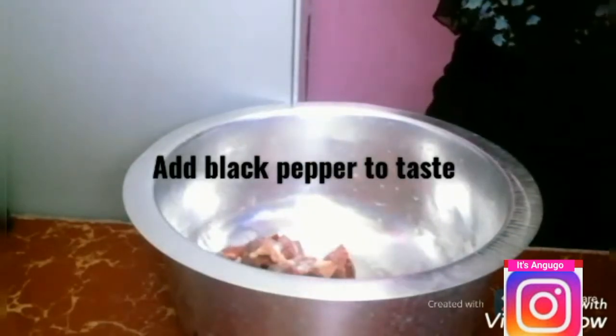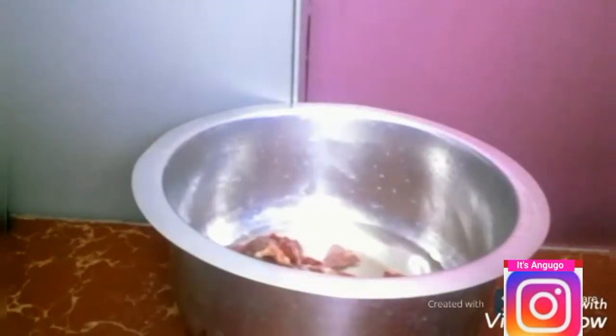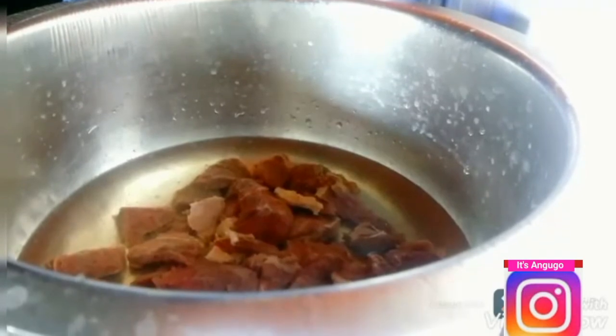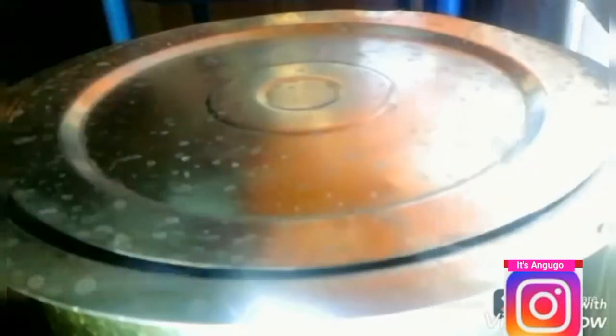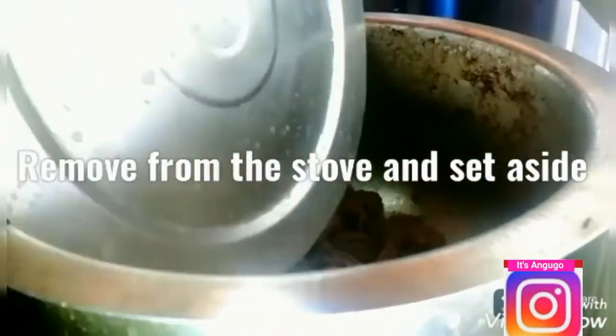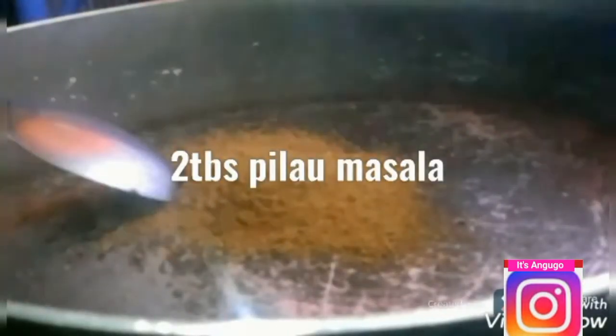I'm going to start by boiling my meat. I'm going to use 500 grams of beef steak. I'm going to pre-wash it, chop it, and then add it to a pot. I'm then going to add salt to taste and black pepper to taste. I'll fire up my stove, cover my pot, and cook my meat until it's soft. After our meat is ready, I'm going to set it aside.